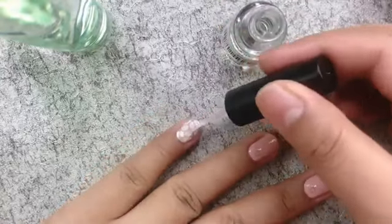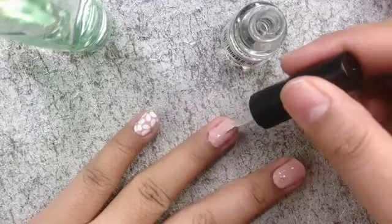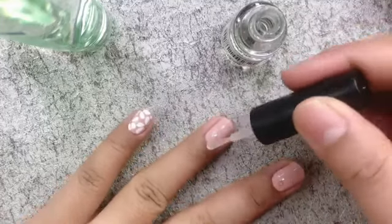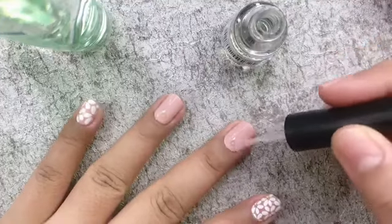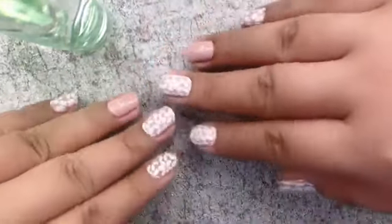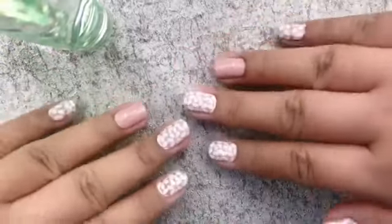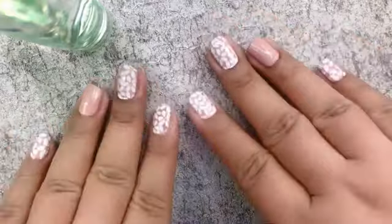Lastly, I'm applying a clear top coat over the entire nail to seal and protect the stickers. This will also give shine and make it last longer. Just follow these tips to get a flawless manicure every single time. That's it — I hope you learned something from this video. Thank you guys for watching. Bye!